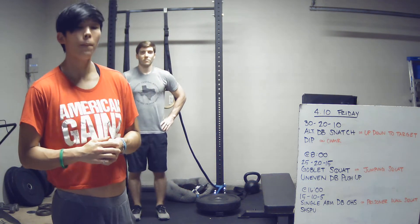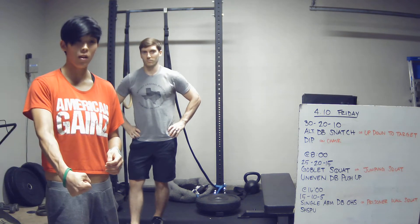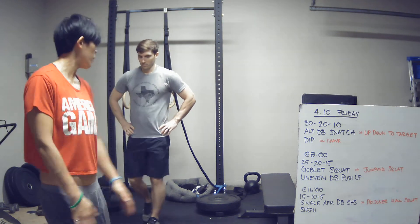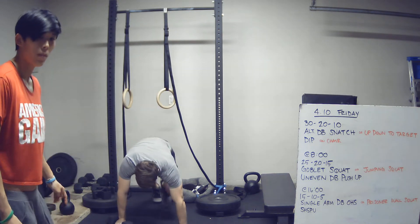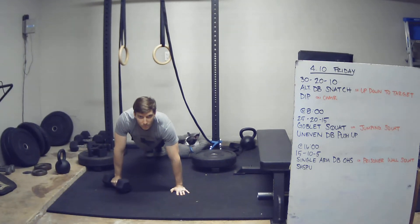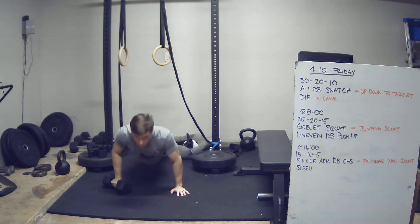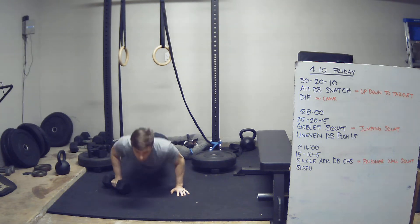Uneven dumbbell push-ups: essentially it's a push-up, but you're going to have one hand on the dumbbell and one hand flat on the floor, which makes it a little more awkward. He's going to place one hand on the dumbbell, go chest to deck just like a normal push-up, and then drive back up into full lockout.